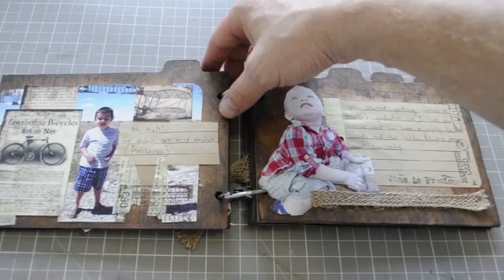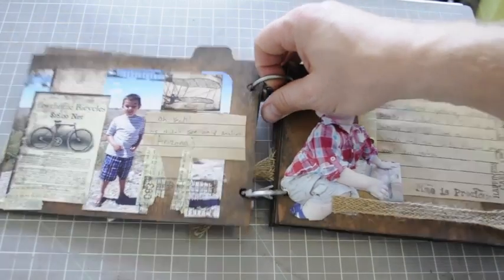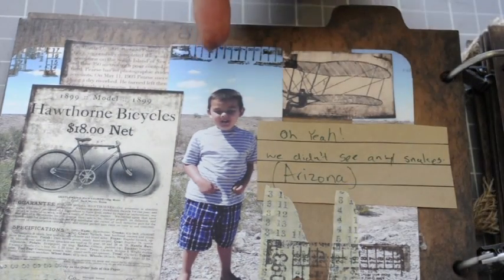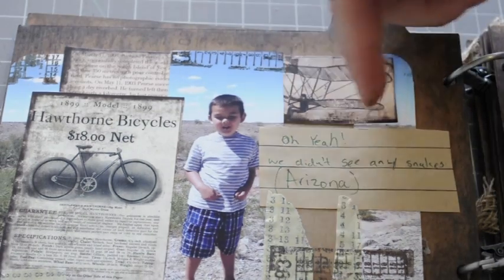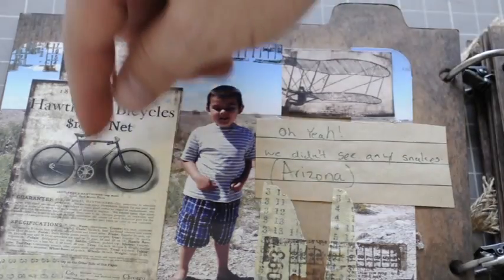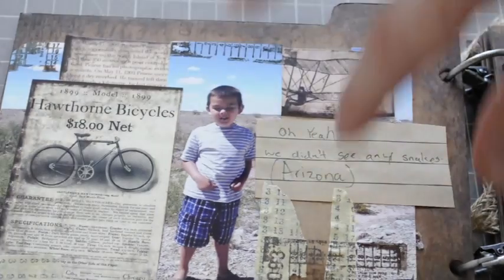I'm not talking about diapers — I just mean they'll be fighting in the back. Here's the next page — a bit closer. I've got Blake here; we're standing outside in Arizona. The caption says we didn't see any snakes. Blake was curious and wanted to find some snakes after a sign warned about bugs, snakes, and poisonous stuff. Here are some newspaper clippings with inked and stamped edges.